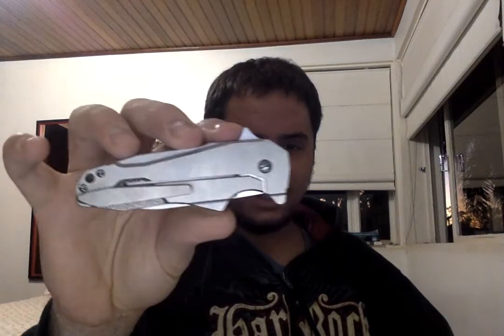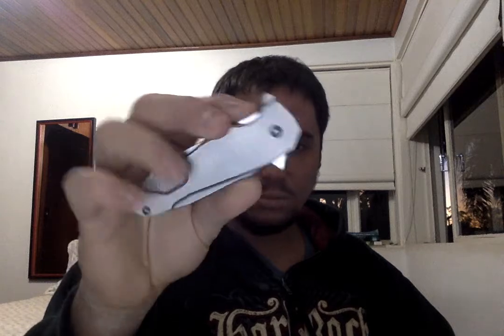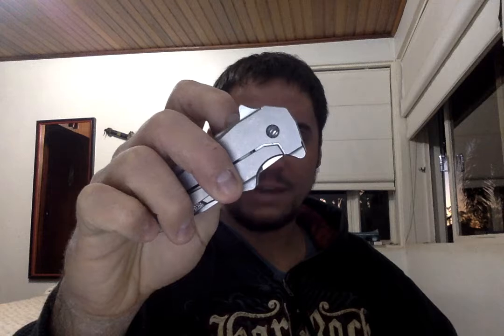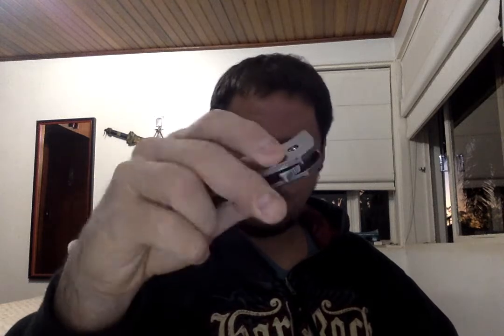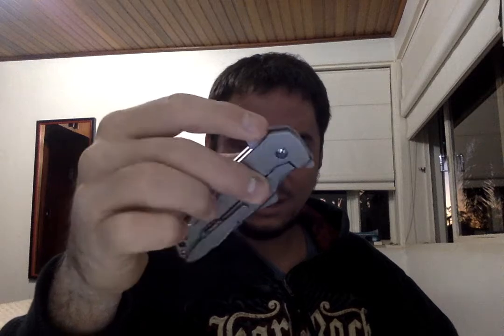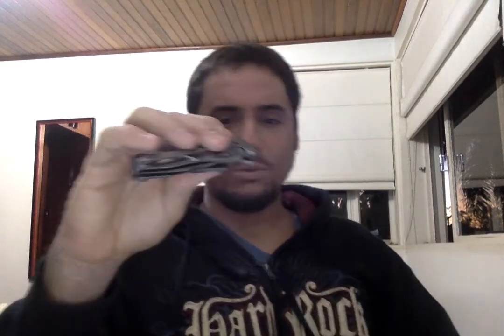This is the blade. It's a three-finger folder. It's a bit of an older model. It doesn't have the famous flipper tab mechanism, it doesn't have Damascus. But I think in its simplicity, it shows really what workmanship and genius looks like.